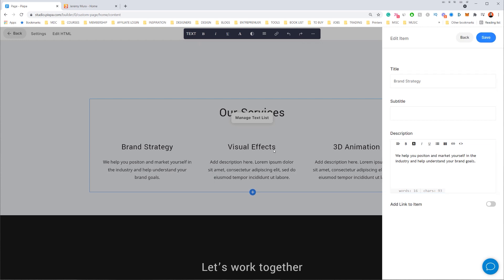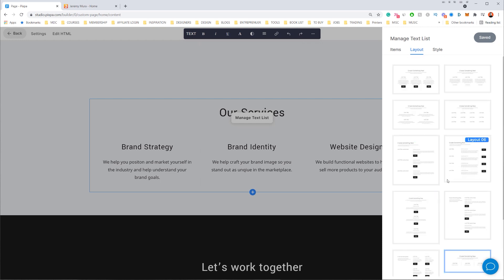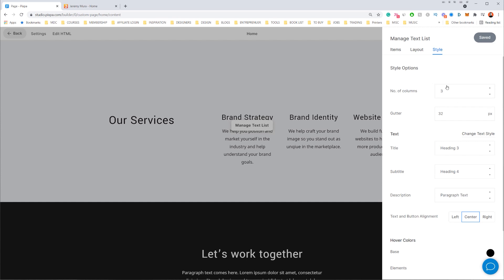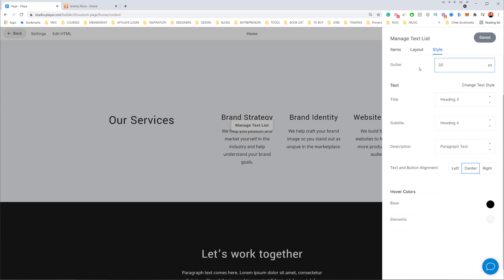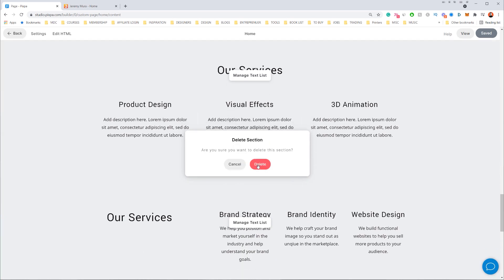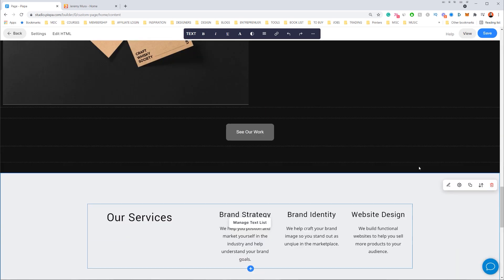For the services section, I click 'Manage Text.' It pops up a menu and I can individually click on each section and type — for example, 'Brand Strategy' — and then talk about services: 'We help you position and market yourself in the industry and reach your brand goals.' I click save, and I can do the same for the other services. I can also change the layout style — maybe layout eight — and adjust the number of columns and gutter spacing.